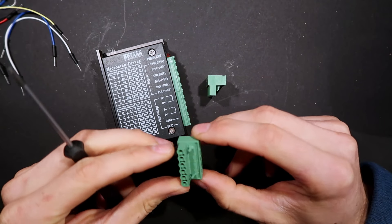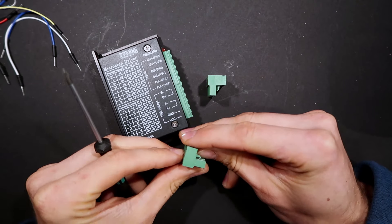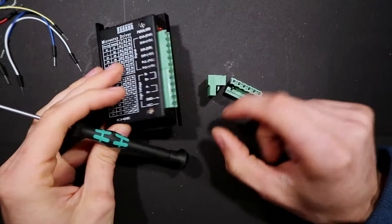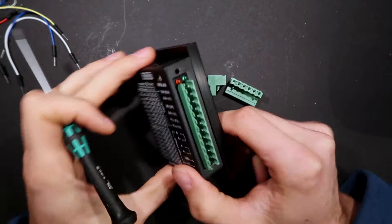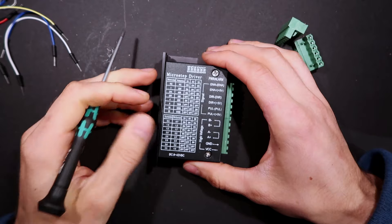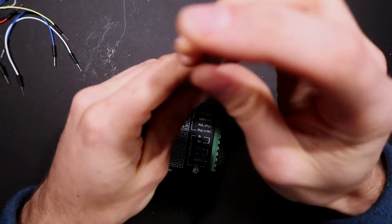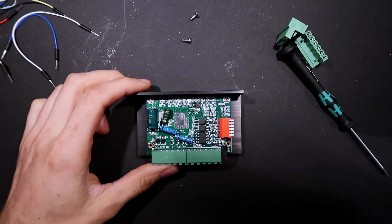The terminal blocks are Ruixing — some kind of Chinese company. There are good ones of these, but these are not good ones. They are rated for 300 volts and 15 amps, but I don't think 300 volts and 15 amps is going to go through that conductor without vaporizing it. The unit runs from 9 to 42 volts DC. Let's get in here and see what horrors await us.